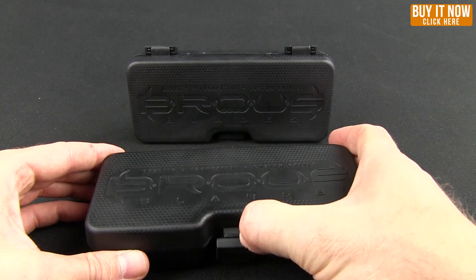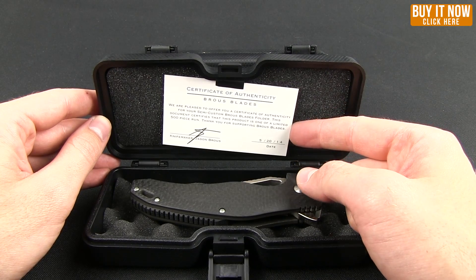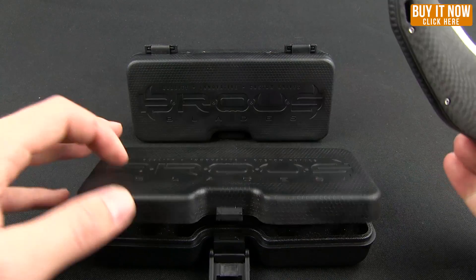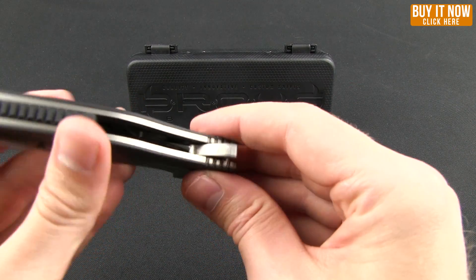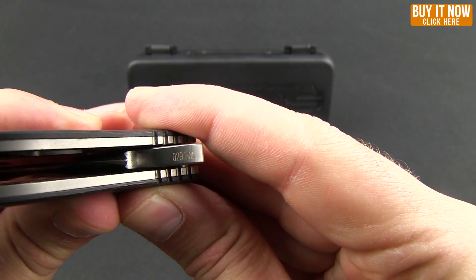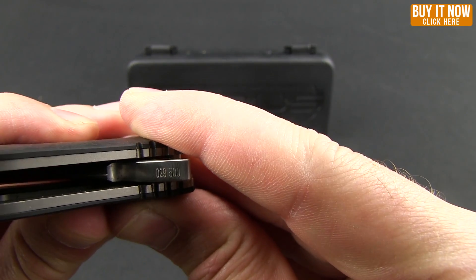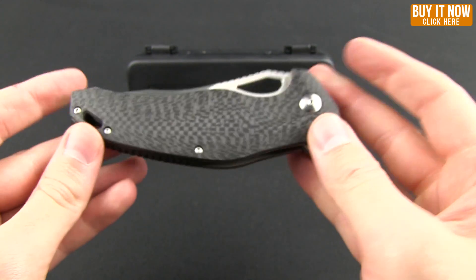It comes in this great case. When you open it up, you're going to get a little card — the certificate of authenticity — signed by Mr. Jason Browse himself. It'll also tell you the number of the knife, since it is a limited run. You can find that as well as on the flipper. Number 29 of 500 is what this one happens to be.